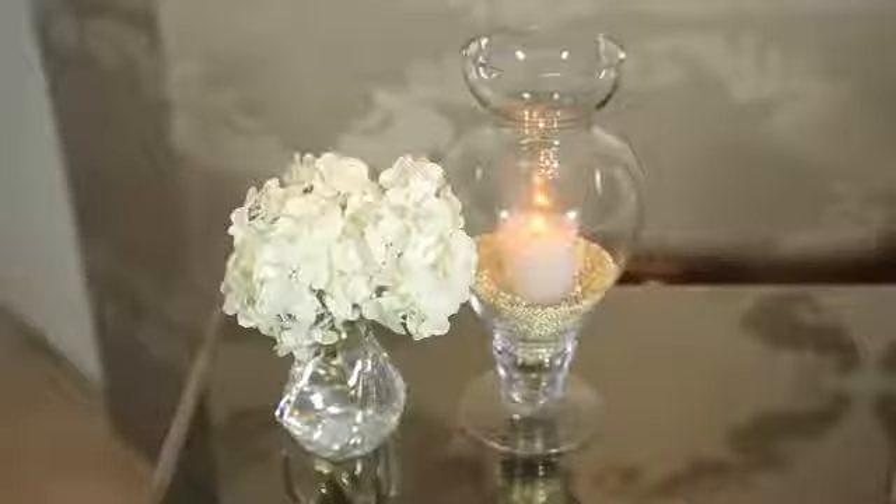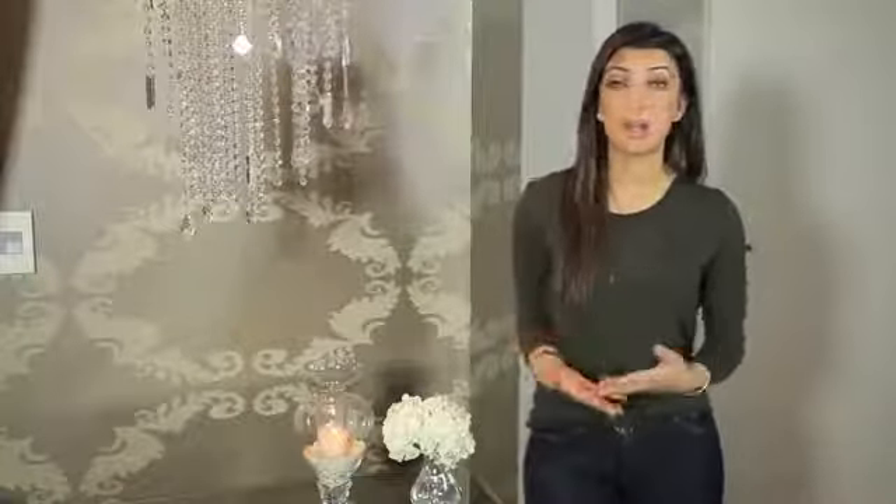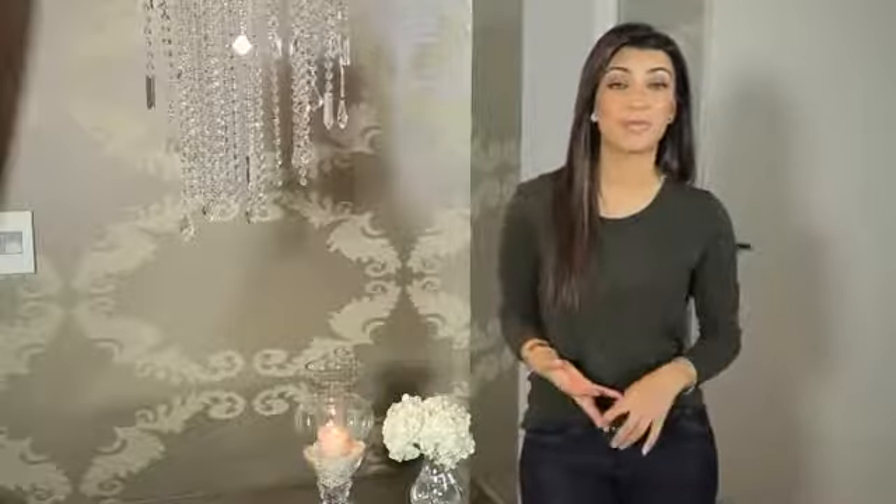Hi, I'm Aileen Kashichian and today I'm going to teach you how to decorate a mirrored side table. The key to decorating a mirrored side table successfully is all about creating an illusion. The way to do that is by placing tall objects that reflect into the mirror and also decorative elements like candles and florals.